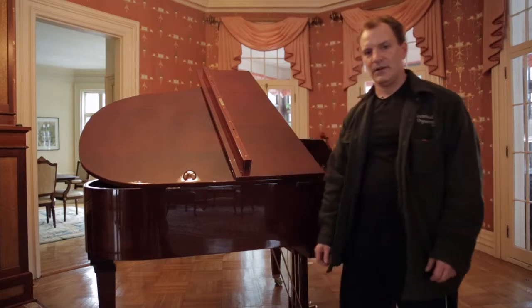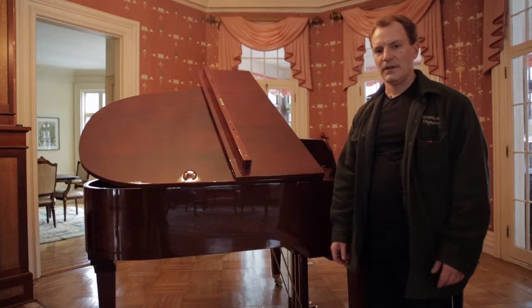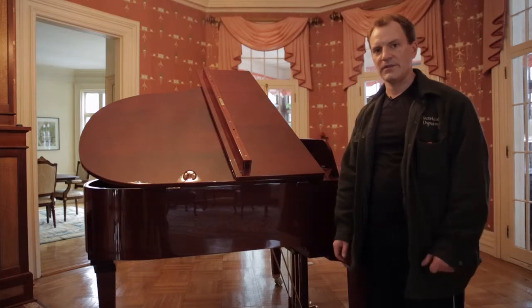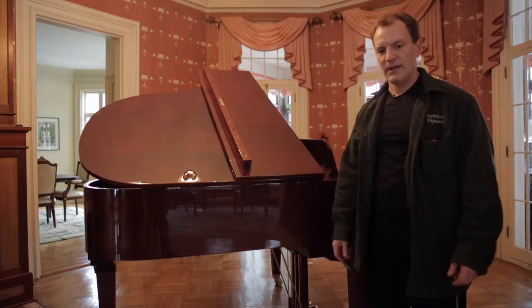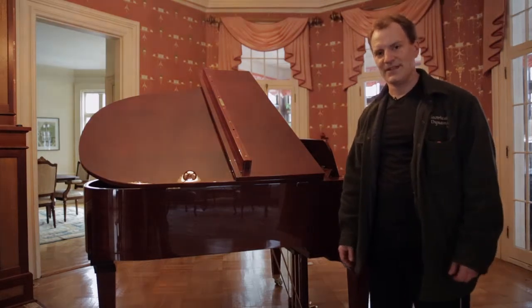Okay, so that's how it's done. I want to thank you for watching our video and I want to thank our gracious customer who let us film setting it up in their house. Hopefully you have a better understanding and idea of how we move pianos. Thanks again.